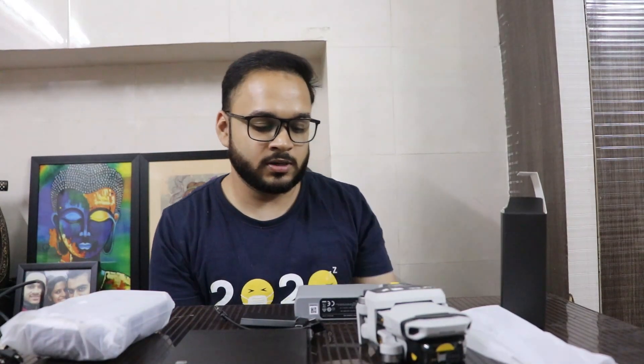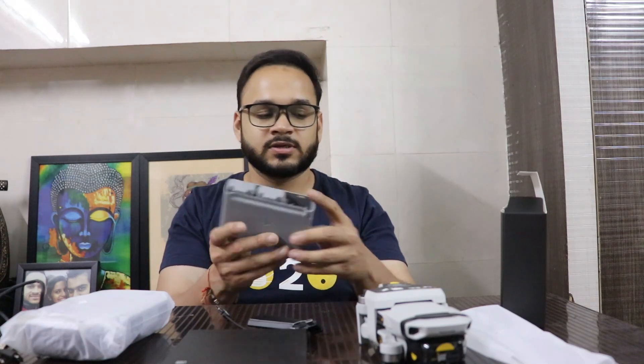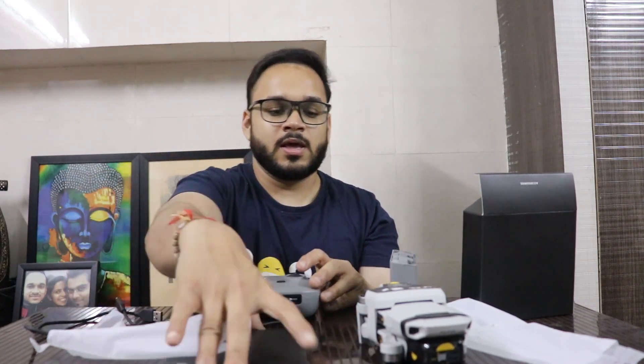This is the battery pack — I've purchased the Fly More Combo. This is the battery case and two-way charging hub, with one battery already inserted in the drone, so I've got three batteries total. There's also the RC controller and the charging cable. You can directly charge the drone or use the battery case with a USB cable, since it uses a C-type cable.